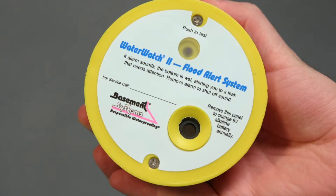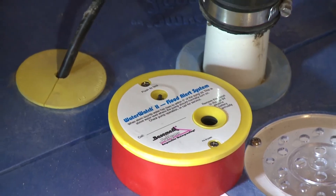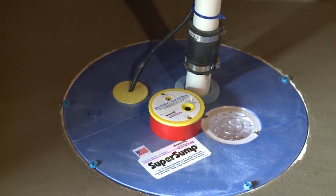Another component of a really good sump system is an alarm. You'd want to know if something was wrong — some kind of audible signal to alert you. A water watch alarm is designed specifically for our sump liners: if water were to get up to about six inches from the top of the lid, an alarm would sound off, much like a smoke detector.